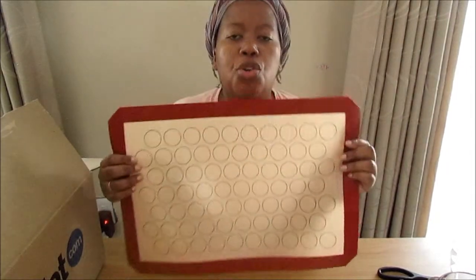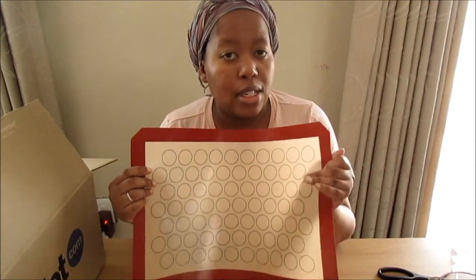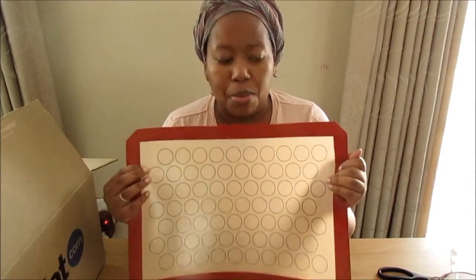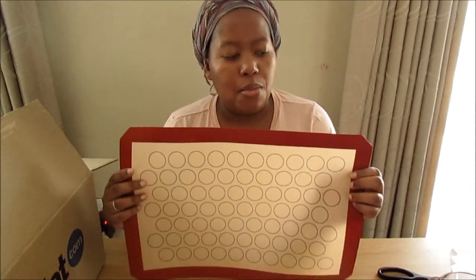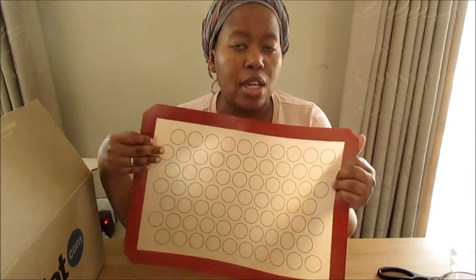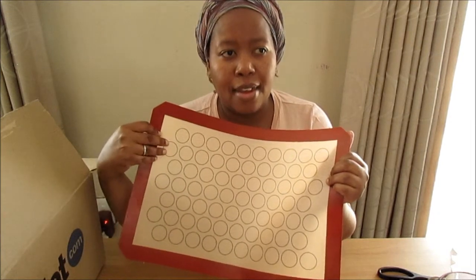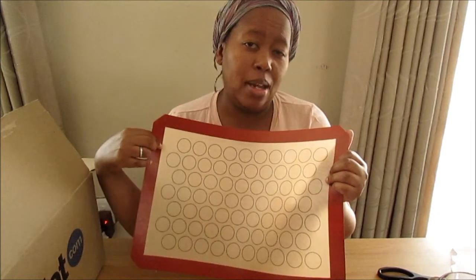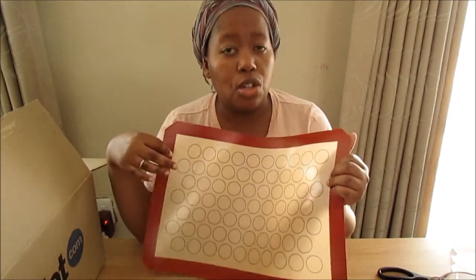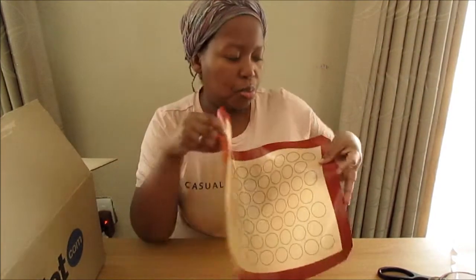I can't really remember how much this is, so I'm going to put all the products in the description box and put the prices next to them. One thing I wanted to say is: if you're not going to be using a silicone mat very often, then it's probably not something you want to buy because it's really not that cheap. I'll make sure to put all the prices in the description box.